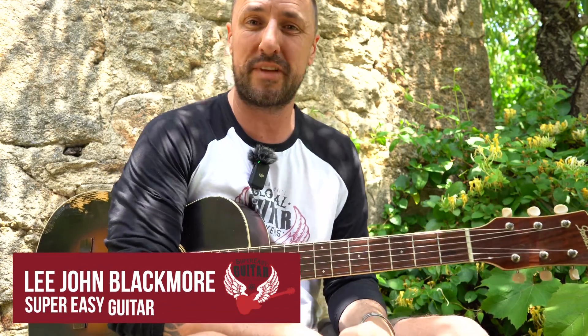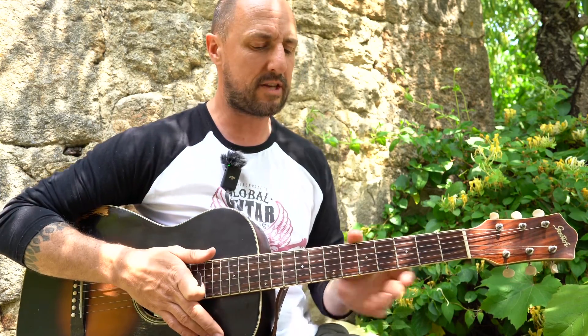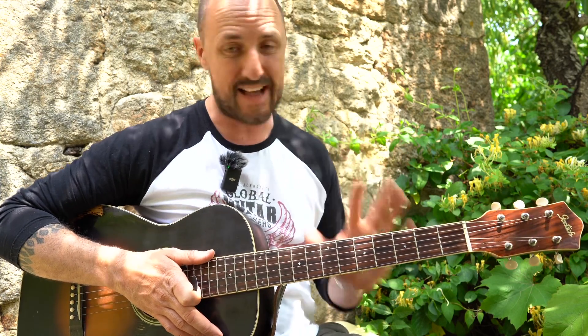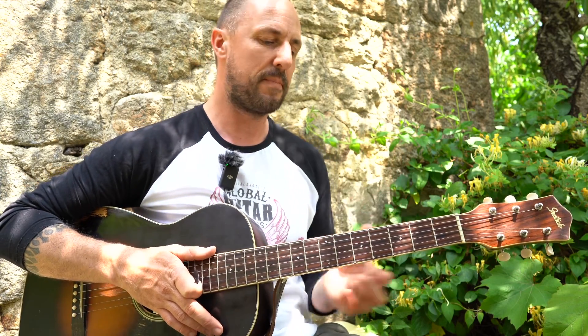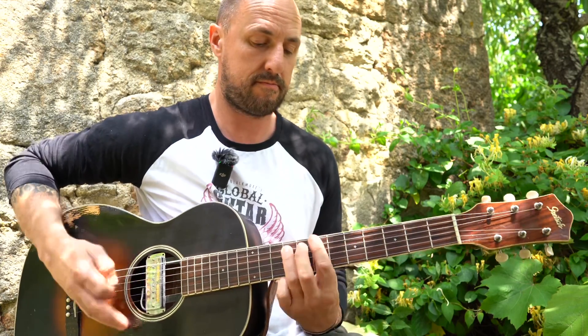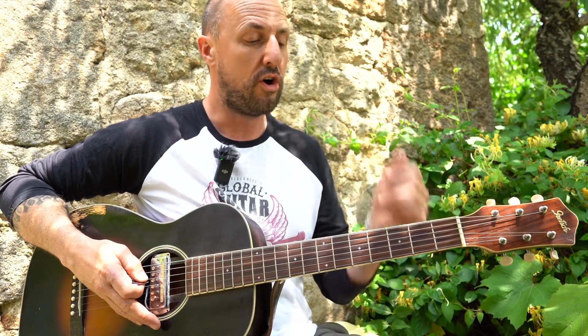Hey, what's up YouTubers, Lee John Blackmore here at Super Easy Guitar. I've got another easy song for you this week — this time it can be five chords or it can be four chords. And as always, you don't have to play it in bar chords; you could actually play it in power chords or open chords.